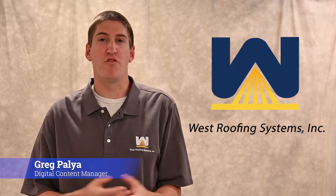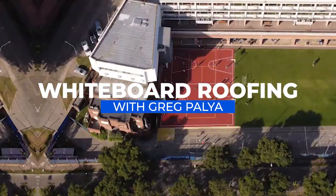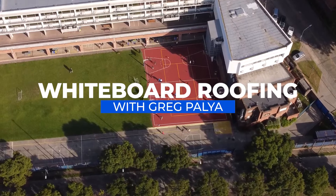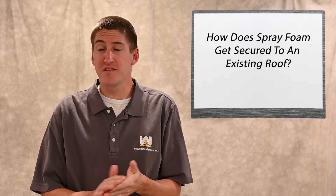Hi, my name is Greg Paglia. I'm with West Roofing Systems and welcome to another edition of Whiteboard Roofing. In today's episode, we're going to talk about how does spray foam get secured to an existing roof?